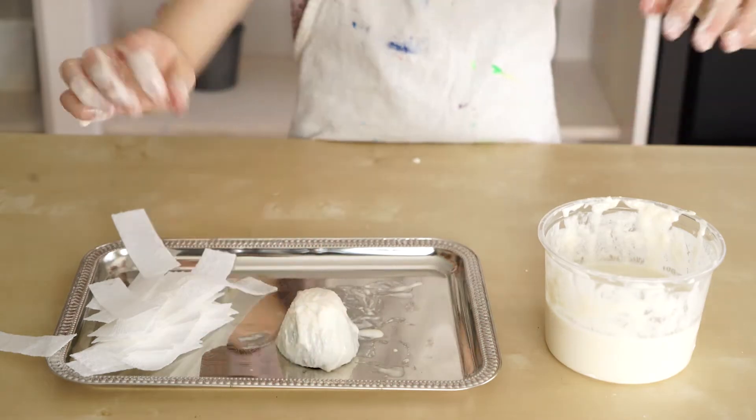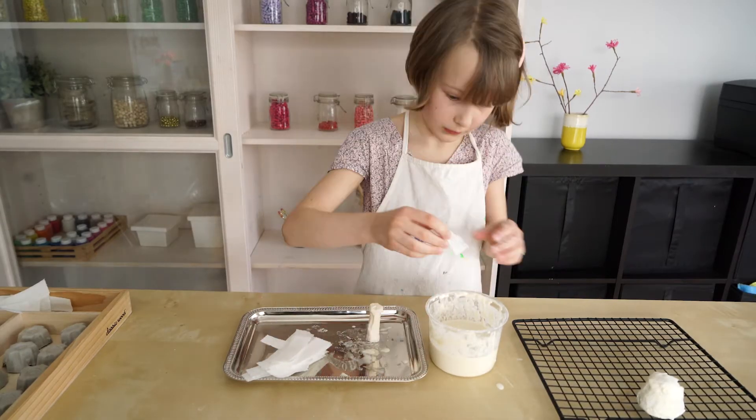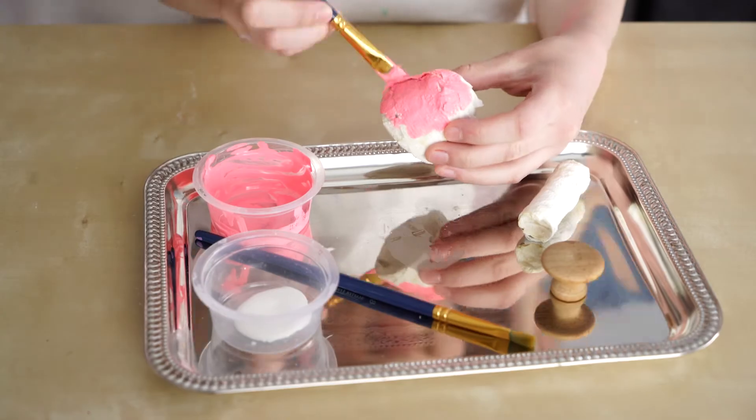Now we're going to put a paper towel and paste on the spool. And we're going to paint our mushrooms.